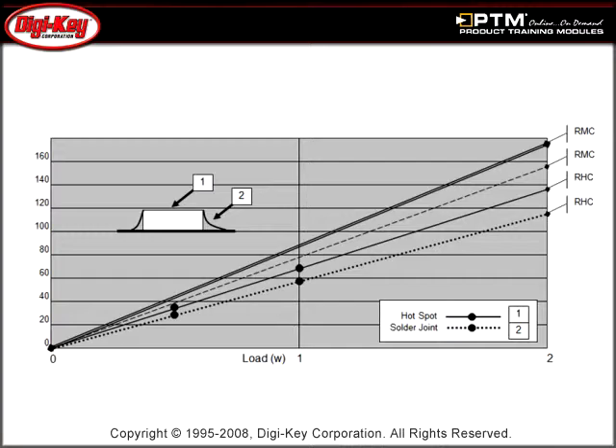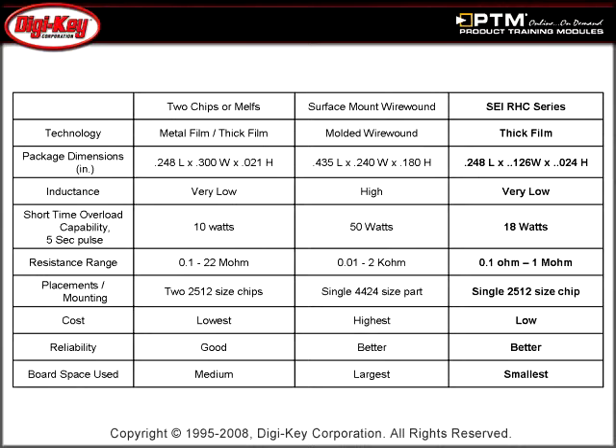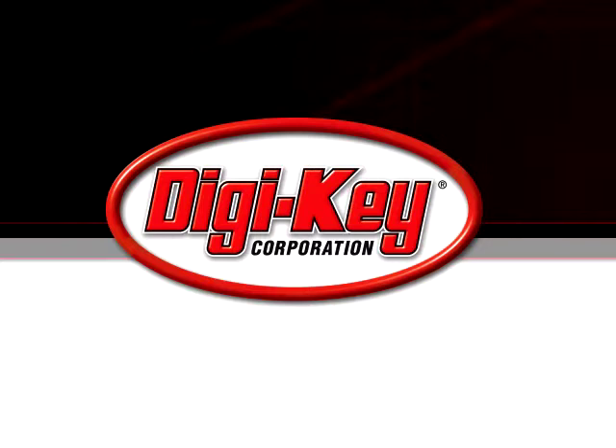Finally, learn more about how the Series offers the best combination of electrical performance, reliability, and cost when compared to wire wound or multiple chip solutions. Please visit the Digikey website at www.digikey.com to